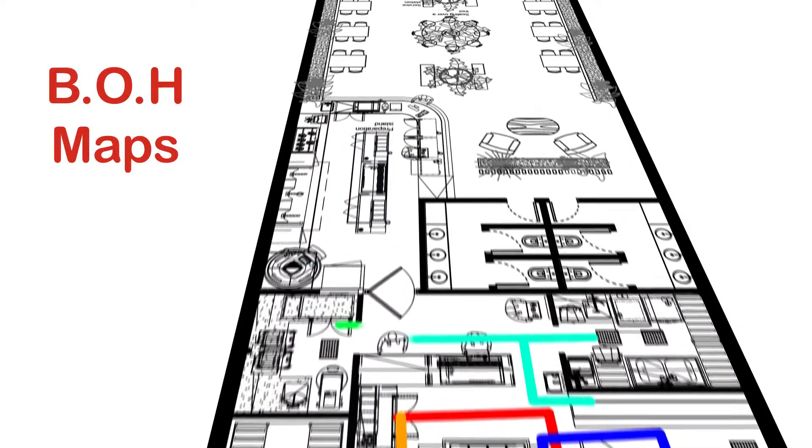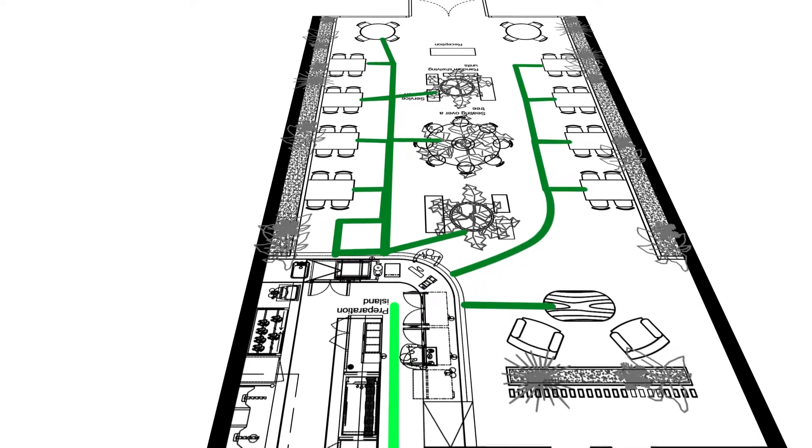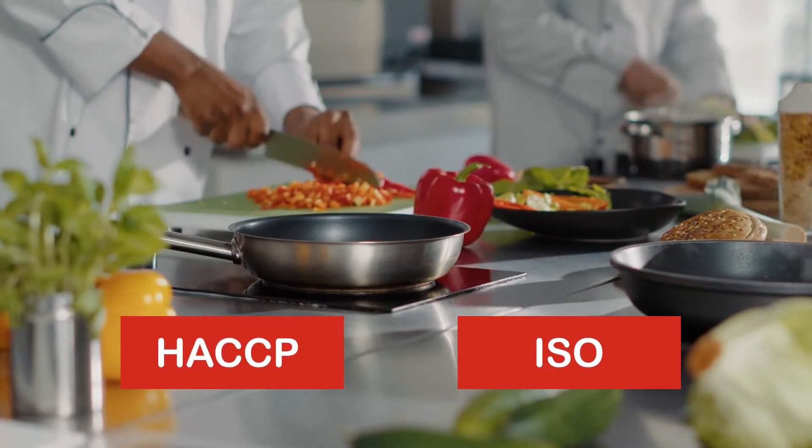Back of house maps show all related equipment locations as per the international HACCP and ISO quality control systems.